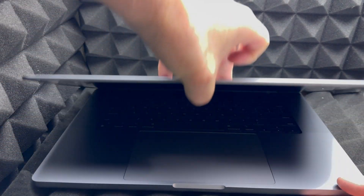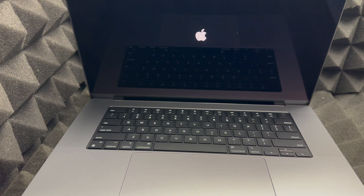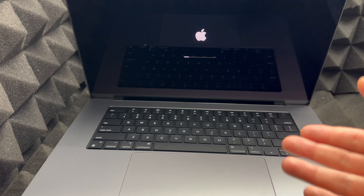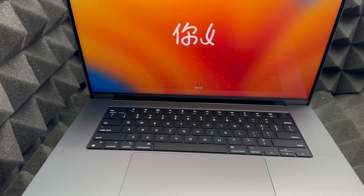Let's get started with the setup. As soon as you open your Mac, it should turn on. If it doesn't, press the power button. If it still doesn't turn on, let it charge for a little bit — although the battery shouldn't be completely dead when you first get it, as that's not good for the Mac.